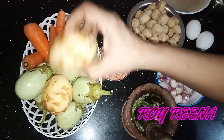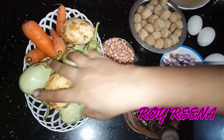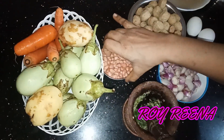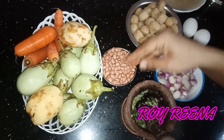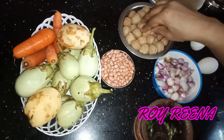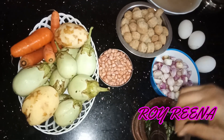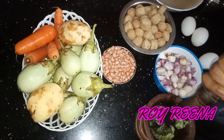You can add 2 potatoes. You can add 2 carrots. You can add a meal maker. You can add a small onion. You can add a brinjal.